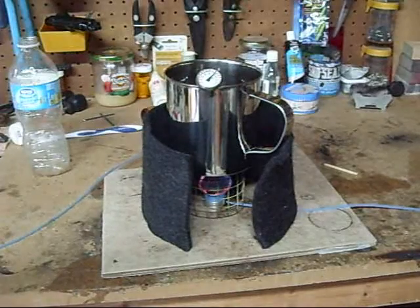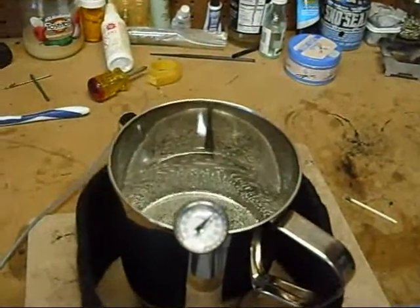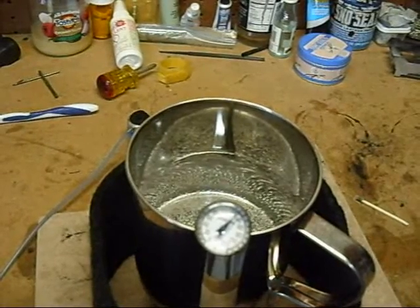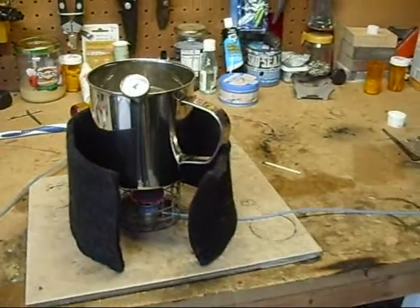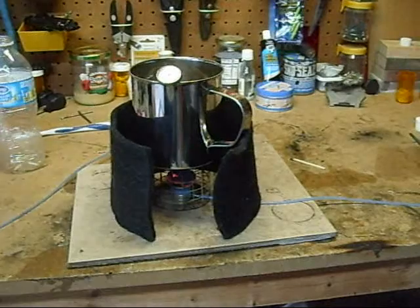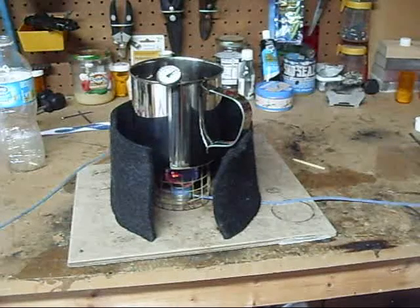At 130 degrees — let me get the light on so you can see — at 130 degrees we are starting to get some bubbles coming to the top. You can see the flame there. Let me turn the light back out so you can see the wick burning.